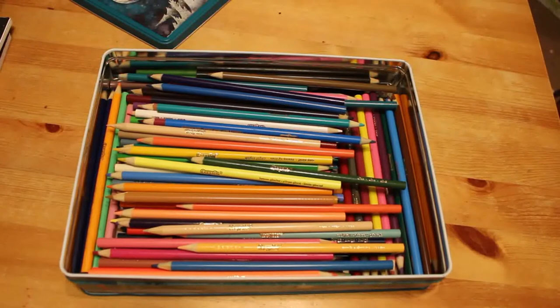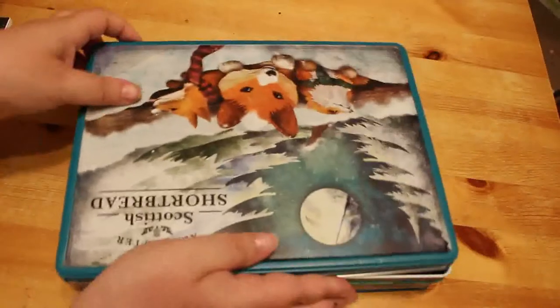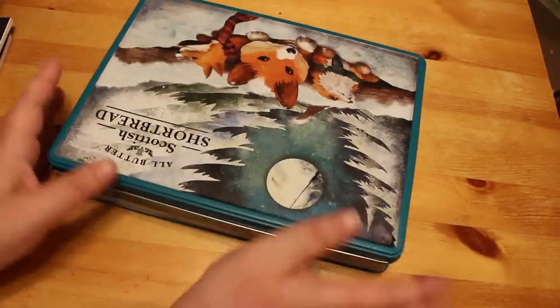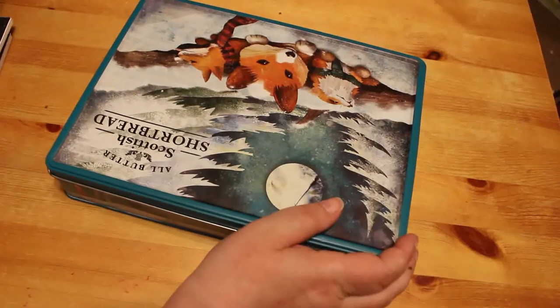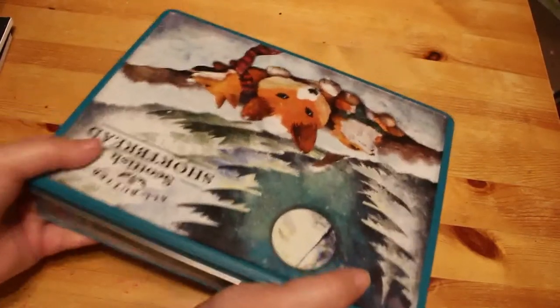I put them in the tin just to keep them safe, because with Jennifer things end up everywhere. With the Crayola Super Tips she just tends to leave the tops off and they end up drying out — she's on her third set already.